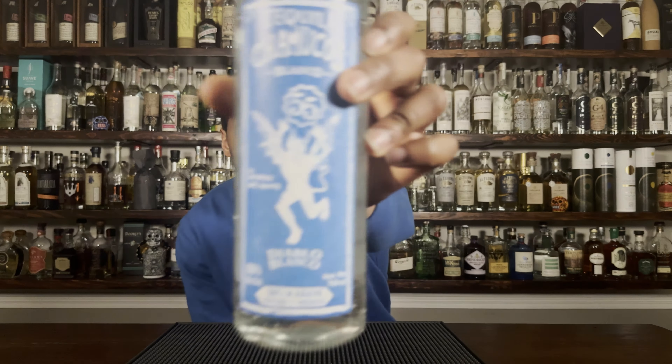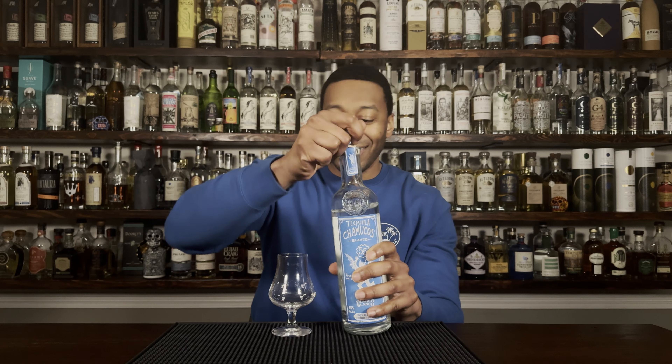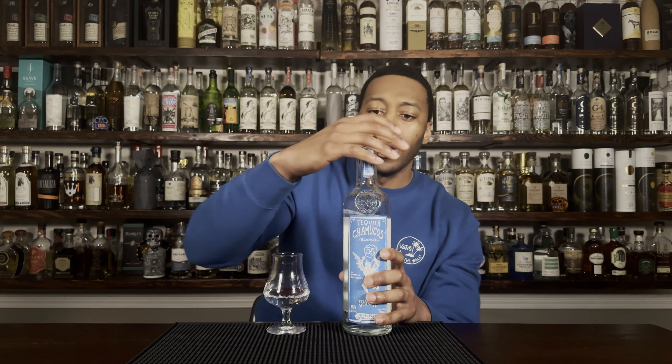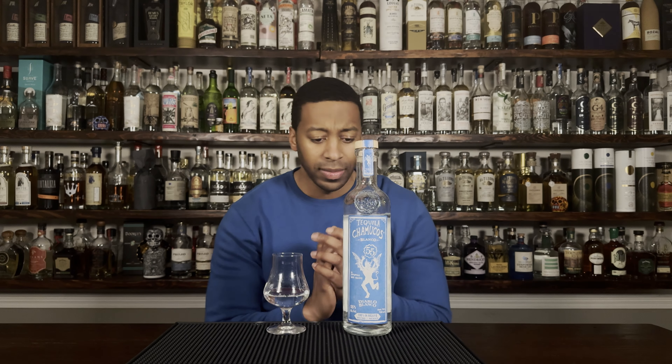This little dude on the label looks like he's going through some stuff, but anywho, let's get back to the tequila. Let's get it poured up. I'm going to tell you surface-level stuff because I don't want to do all the research on it.